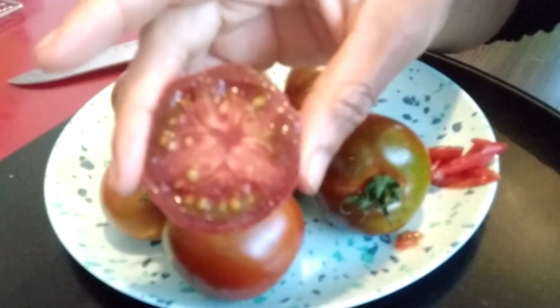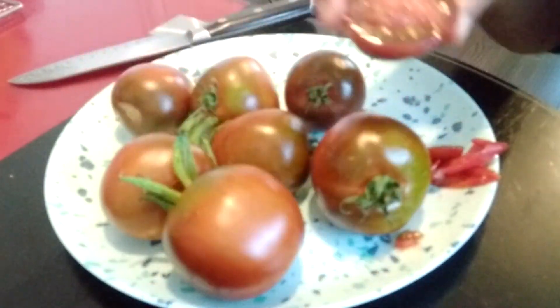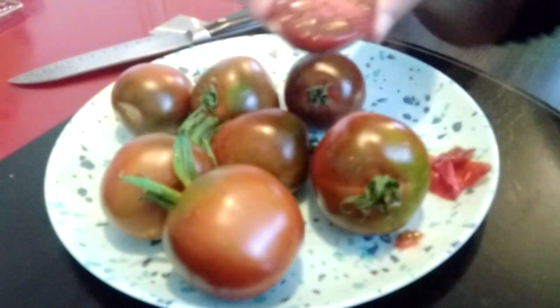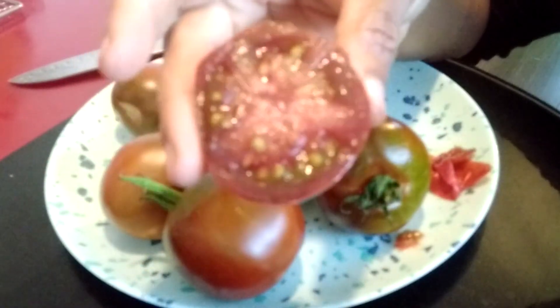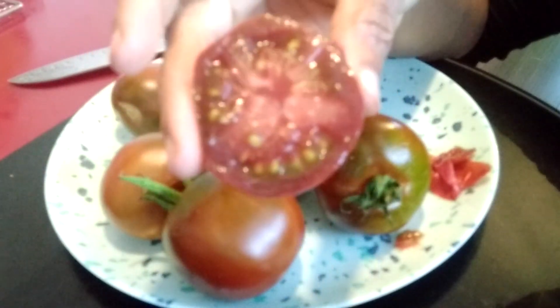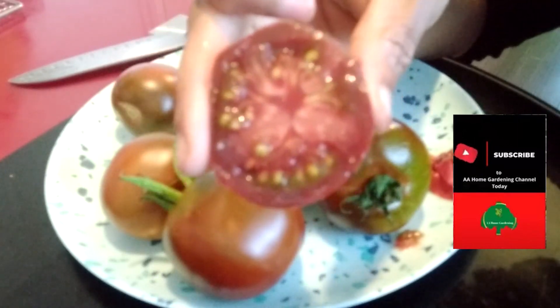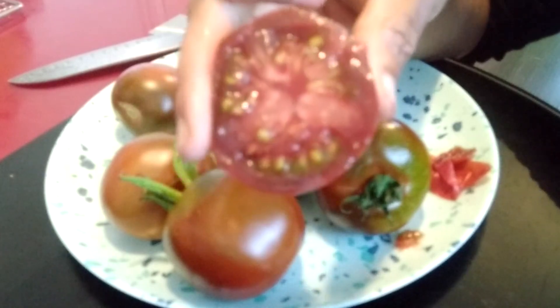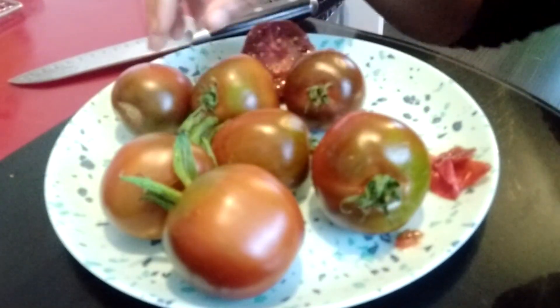I would definitely grow these tomatoes again every year — very sweet tasting, super juicy, delicious tomato. At the moment I try not to cook with them because they're so sweet; I just put them in salads. My husband tried them and said it actually tastes like a fruit — it does have a fruity taste to it.